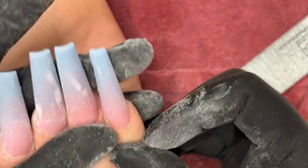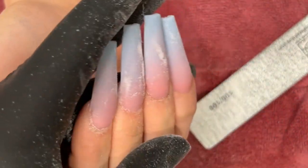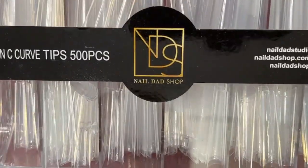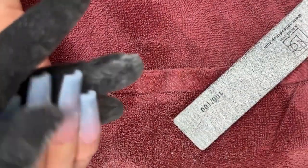It took me about less than five minutes and we have a nice crispy coffin shape. This came from my stiletto tips. I do also have non-curved coffin tips that are already coffin-shaped, so you don't have to do all that molding. They come natural.